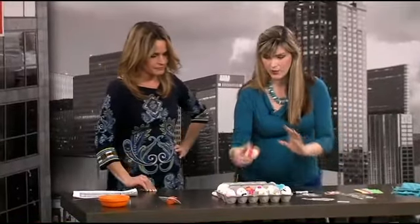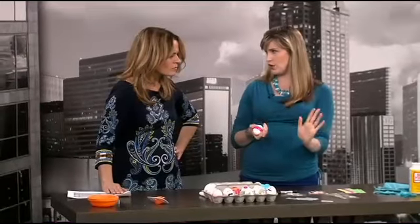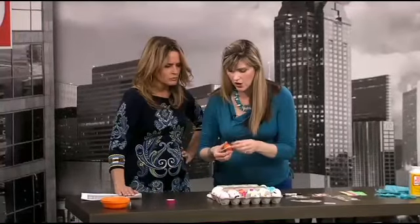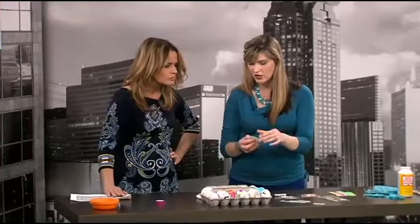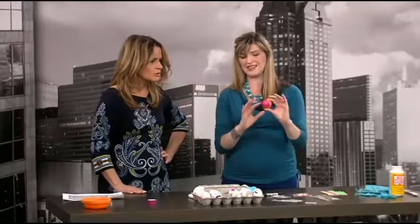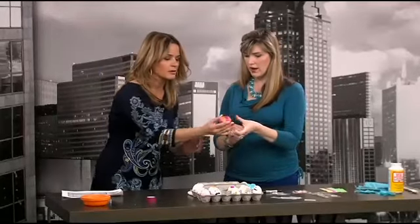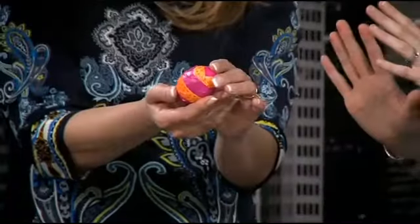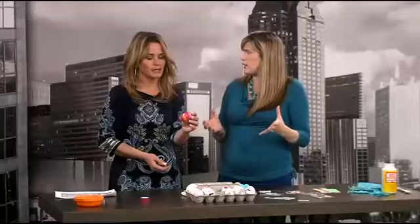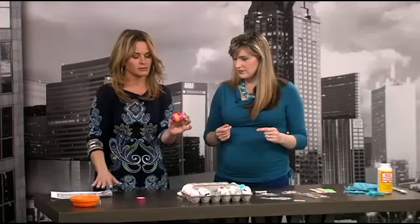Moving on to tape — this is washi tape. It used to be you could only find it at Japanese paper stores, but now they carry it at the scrapbooking section. You can go all kinds of funky patterns and just let the kids loose — they're not going to be perfect, but they're really fun. It's a really easy, mess-free way to decorate eggs. Any time you let kids play with tape they're so excited, because it's such a grown-up thing. Girls especially are into tape right now.